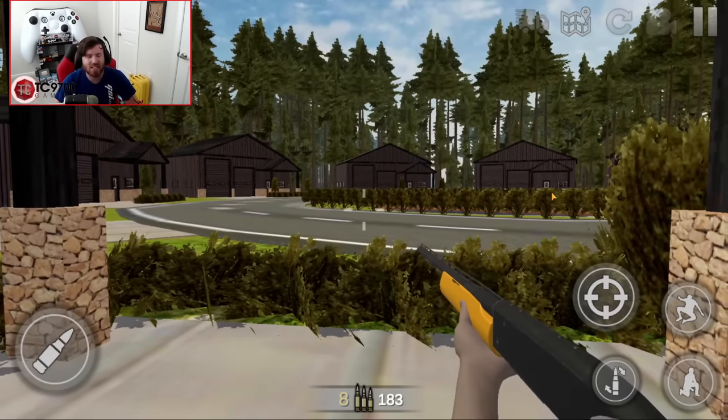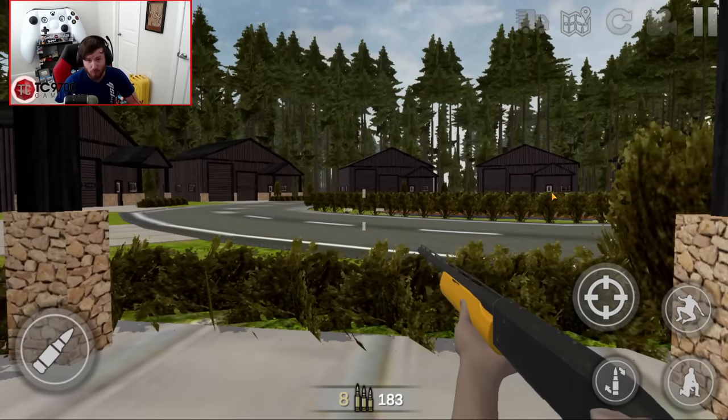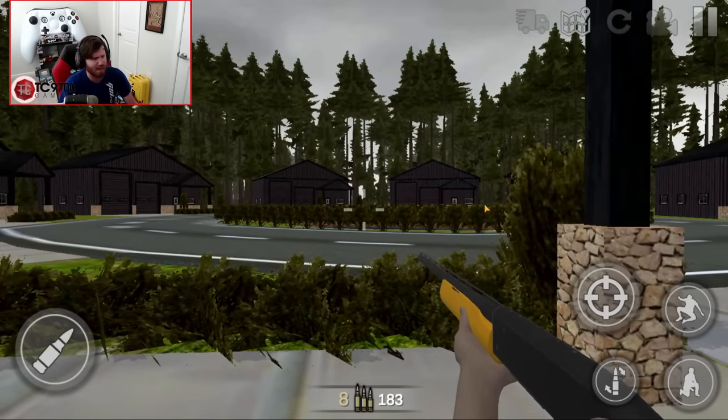What is going on, y'all, and welcome back to Offroad Outlaws. You join us today out here on my front porch, actually, as part of one of my new houses.